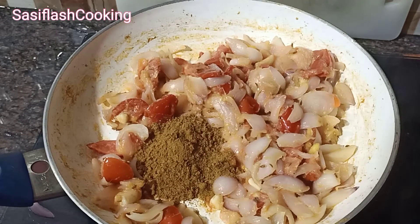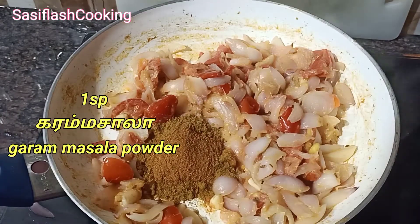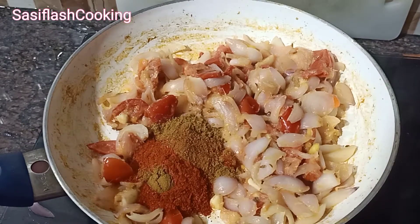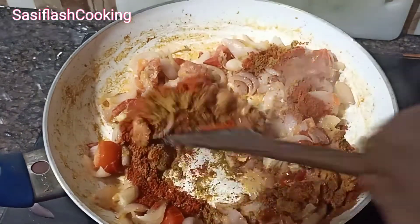Add 1 teaspoon of shallot. Then add 2 teaspoons of shallot. Mix it with paste.